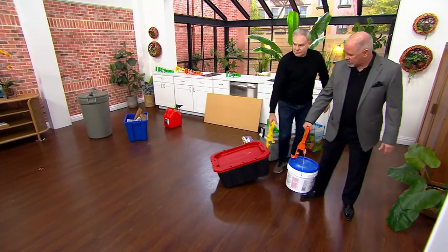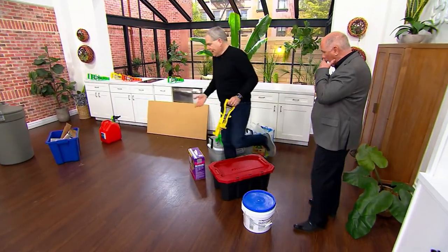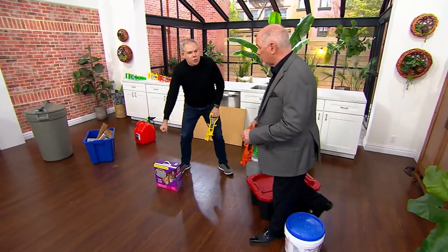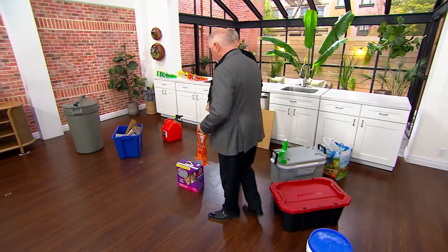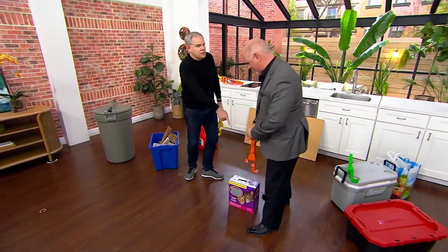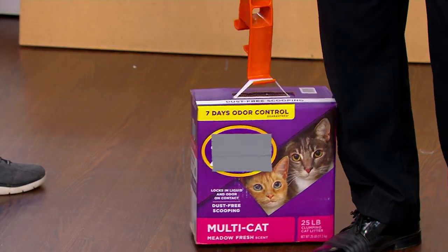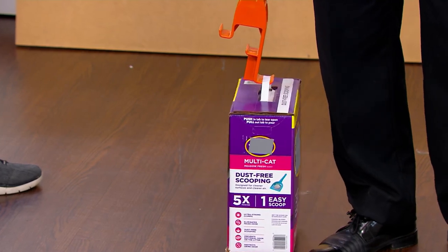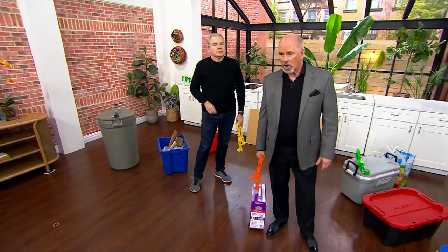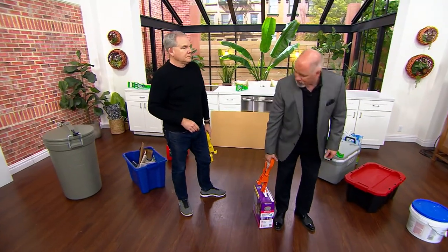That is so much easier to lift, and that thing is pretty heavy. It's all a matter of a fulcrum — being able to extend the length of your arm so that you're not doing any bending, because that's where you wind up hurting yourself.